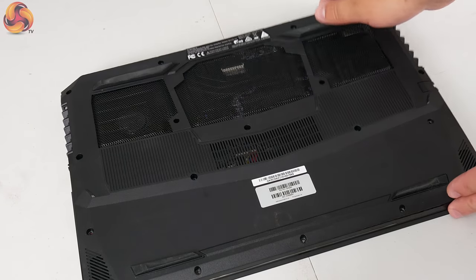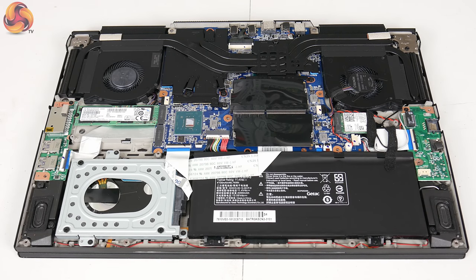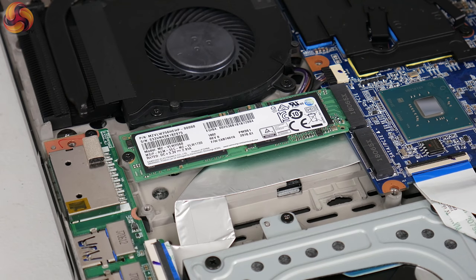Getting a look at the internals is as simple as removing all the Phillips head screws from the underside and then the base just pulls off. The first thing to note is the Samsung PM961 SSD — essentially the OEM version of the 960 EVO, which is great to see as it's a hugely popular drive. There's also a spare M.2 slot beside it which can take both PCIe and SATA SSDs, so adding extra storage down the line is very easy. There's also a 1TB 2.5-inch Seagate hard drive running at 5400 RPM, which also represents a potential upgrade path.